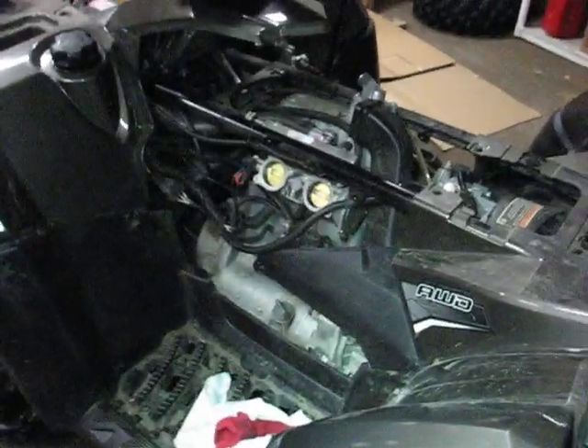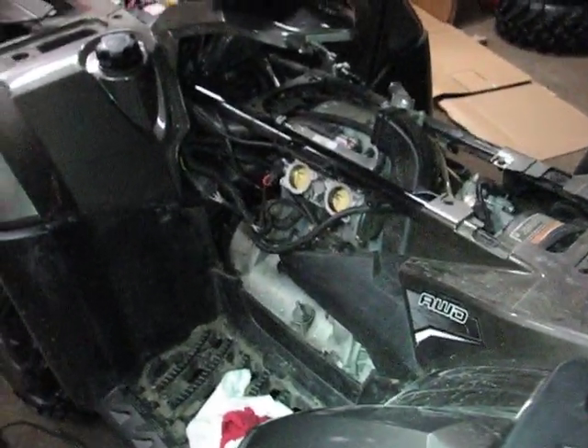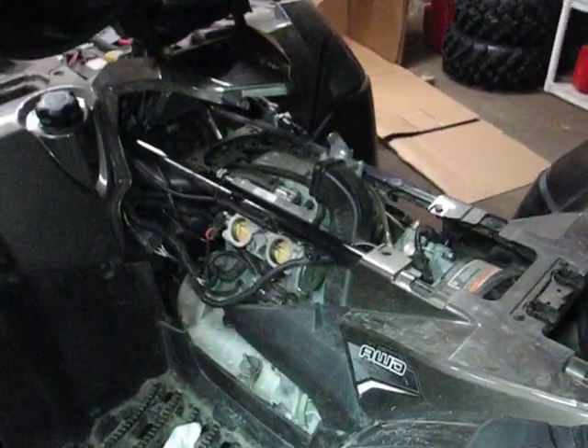It'll keep doing that over and over again if you don't give it any throttle. So I'm going to check the intake valves and see what happens.